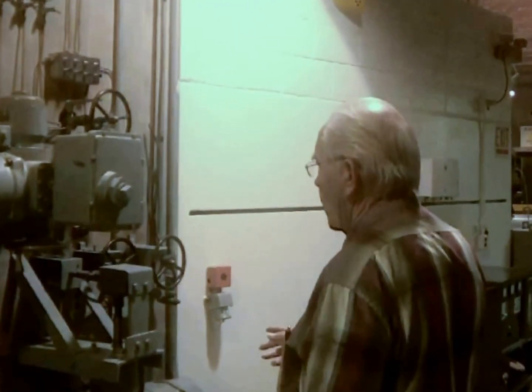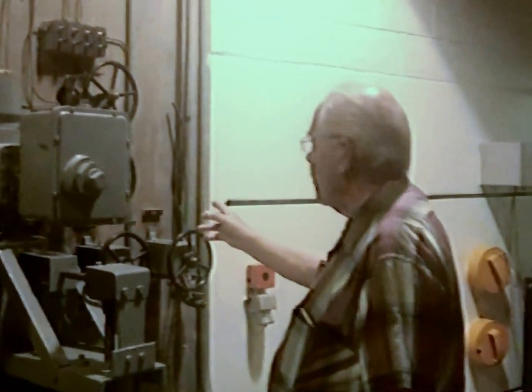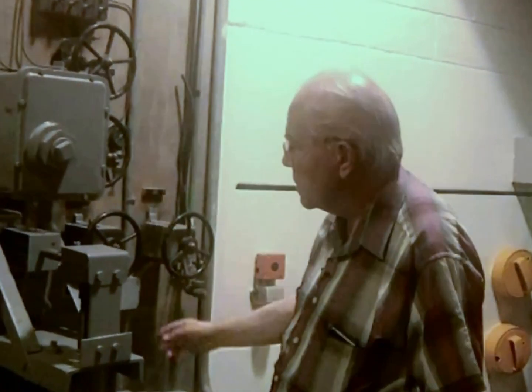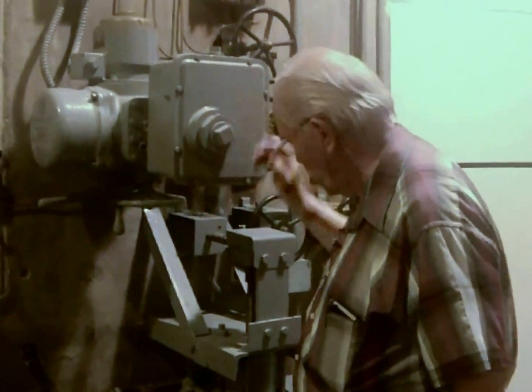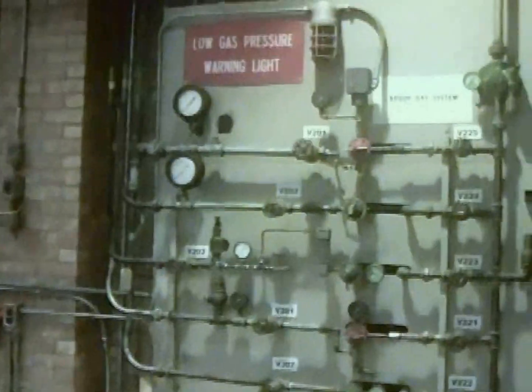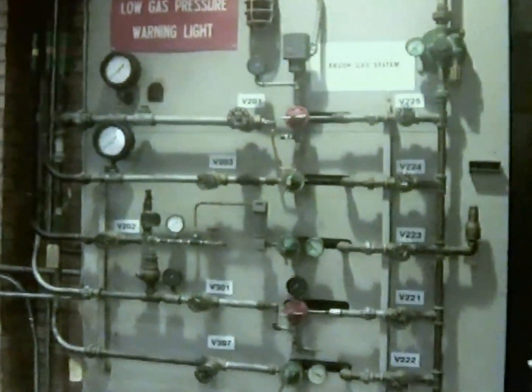These are valves, but you have manual ways to override them as well — this overrides this, this overrides this. This is the gas system for blankets. It was controlled from here, and there would be lots of gas bottles right along here to feed into the system.